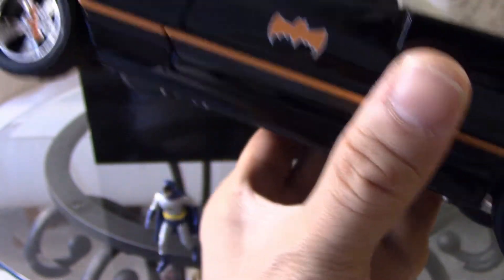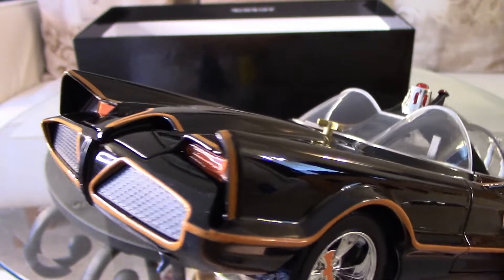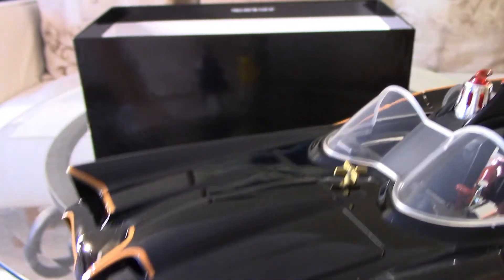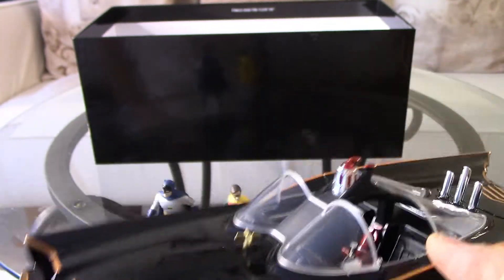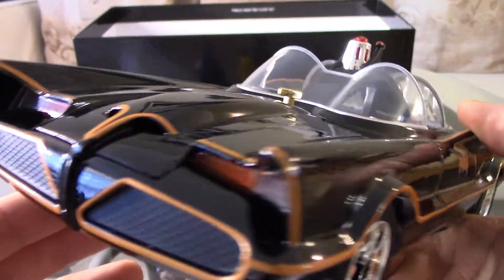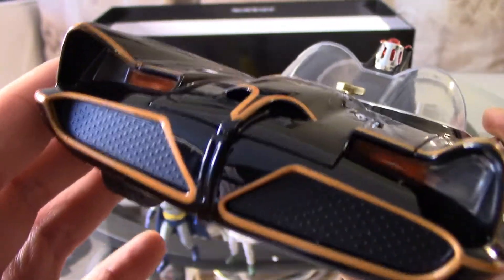I'm going to do another video comparing this side by side with the Batmobile I built by Polar Lights, just for the sake of comparison. It's almost the same size, I think — or maybe the other one is much smaller. I'll do a follow-up video comparing those two, and perhaps even the Hot Wheels. But for now, let's turn the lights on — that's the main feature.